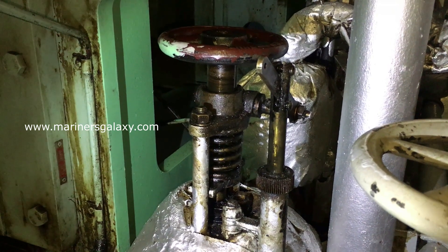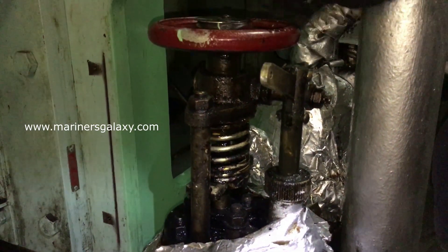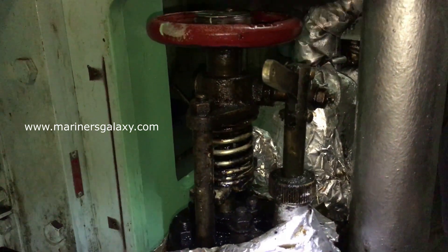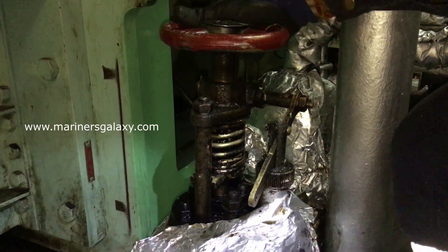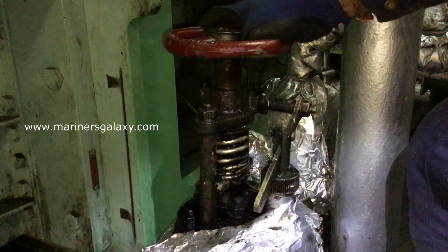Let's try to reset this valve again. We have to close it down fully. As you can see, the operating lever is also going down slowly and then it completely rests at the bottom — this is the correct position. The valve is now closed. Now you will see when we open this valve.